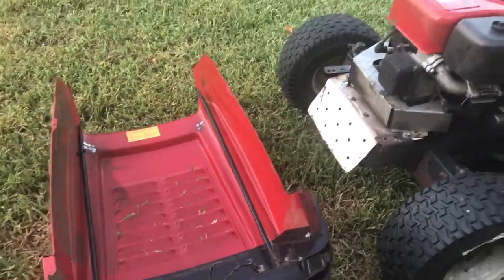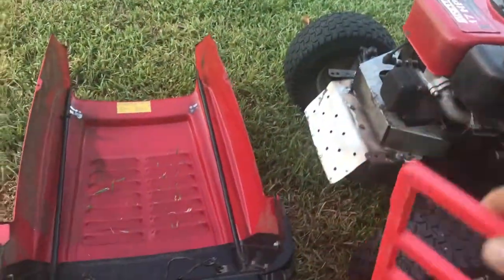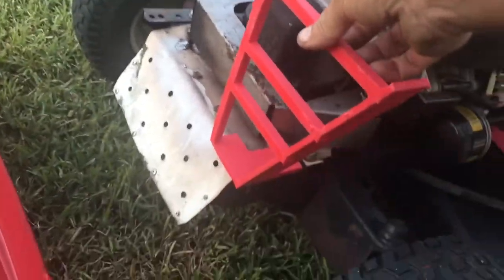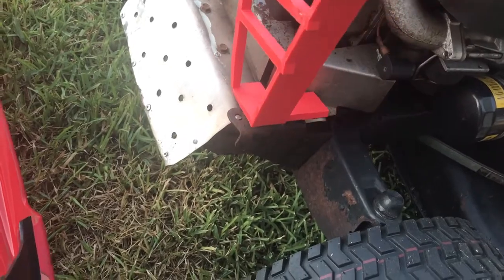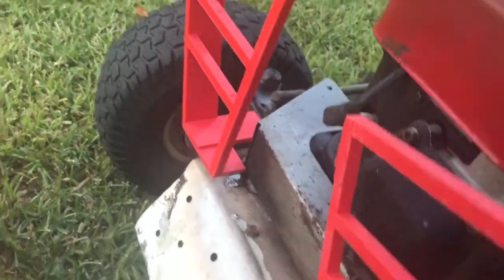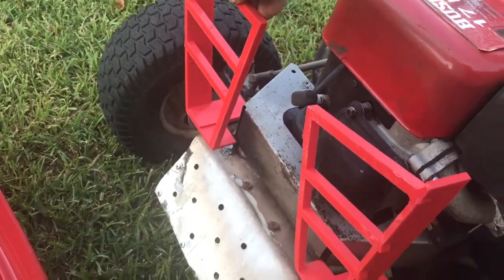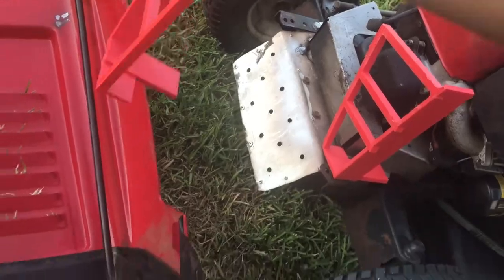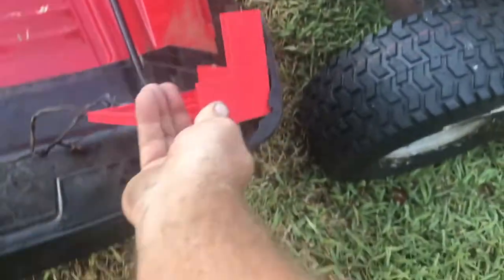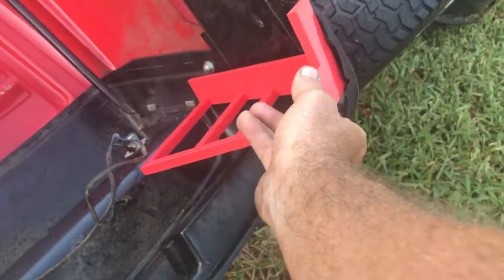We went ahead and 3D printed these pieces, one for each side. We are going to see if we are going to balance it there. This is the one that goes on the other side. As you can see, they were designed to fit the lawnmower and then fit whatever is left from the hood.